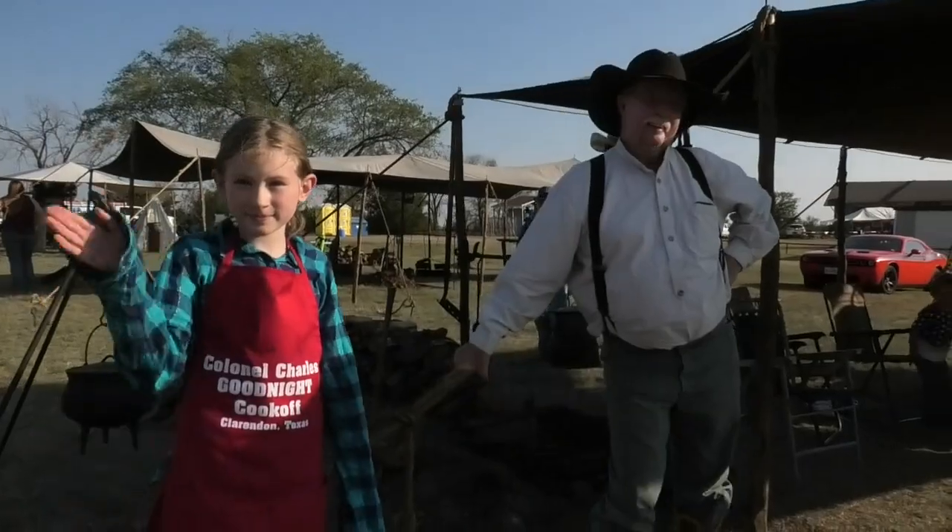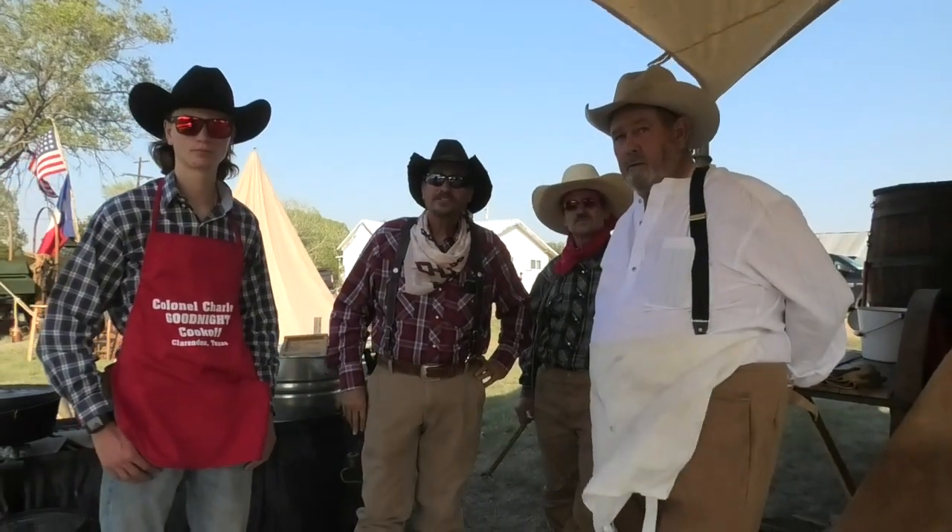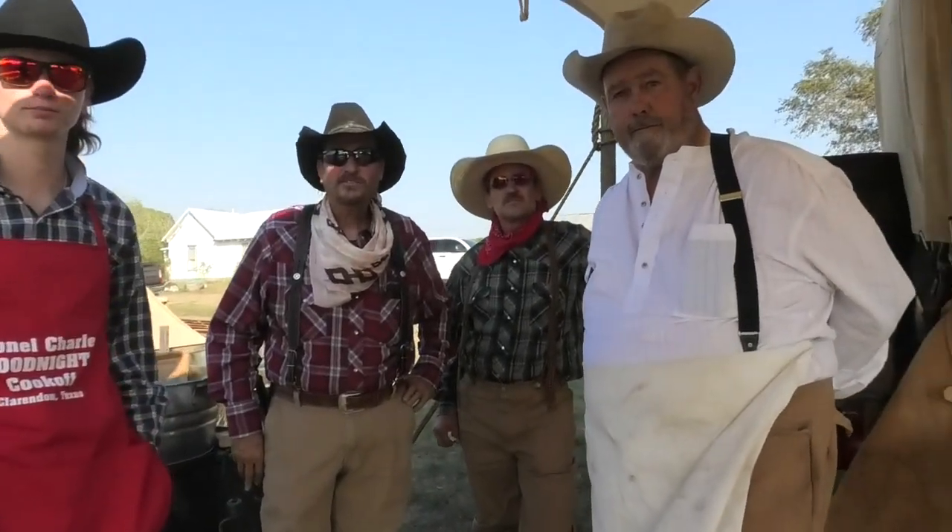Thank you all very much. We'll see you again tomorrow. Now I've moved on to another chuck wagon at the competition going on here at the Saints Reef Museum. Who's the cookie on this outfit? I'm Maury Matthews with Lazy M Cookers — we're from Lamar, Colorado. I was very close to there at Hugo. There was supposed to be a chuck wagon cook-off there — it was canceled, and I was so ticked.